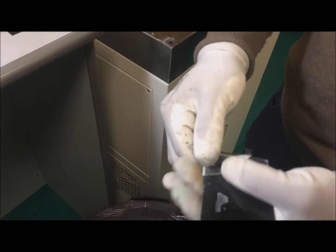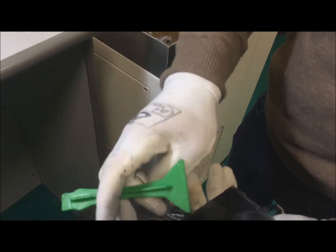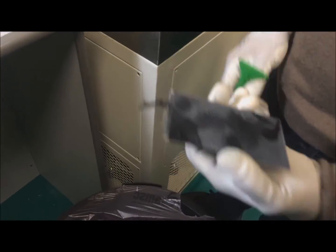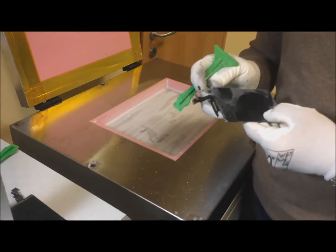Lavorazione a freddo, non a caldo. Perfetto, anche la colla ha staccato, quindi niente più impazzire da tirar via la ventola. (Cold process work, not hot. Perfect, the glue also came off, so no more struggling to pull off the fan.)